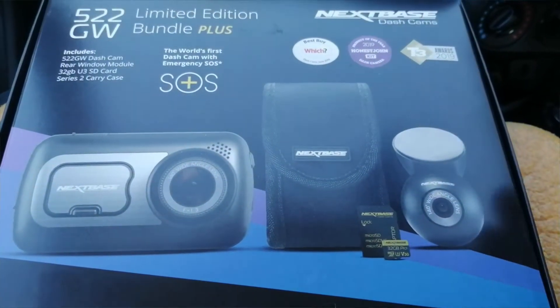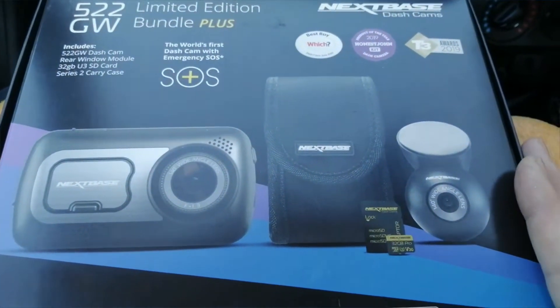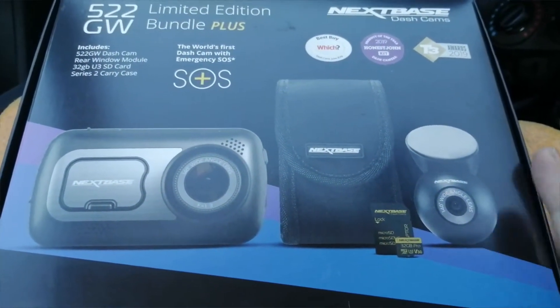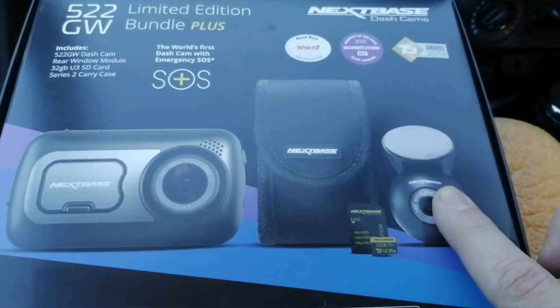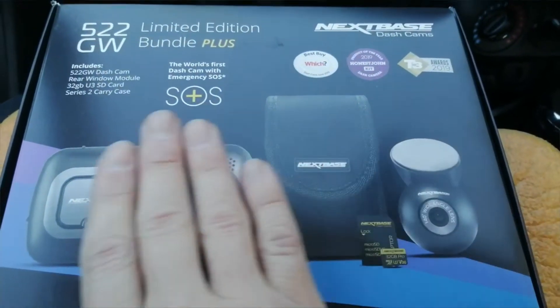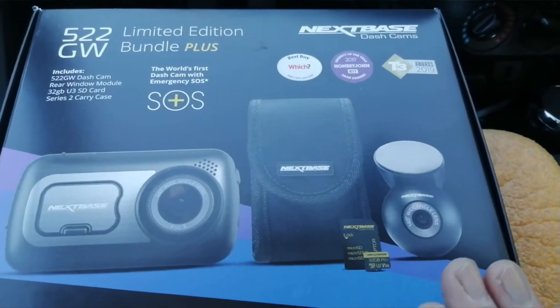For actual fitting instructions, I've got fitting guides for 99% of UK and European sold cars on the market. Just search my channel for your specific car. I've also got a generic rear camera fitting guide up there, so that should help you with that. But first things first - this kit, what do we get in it?